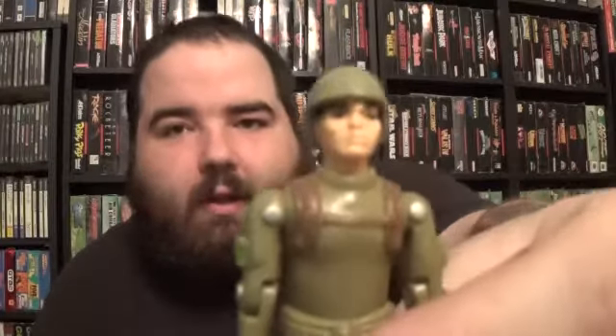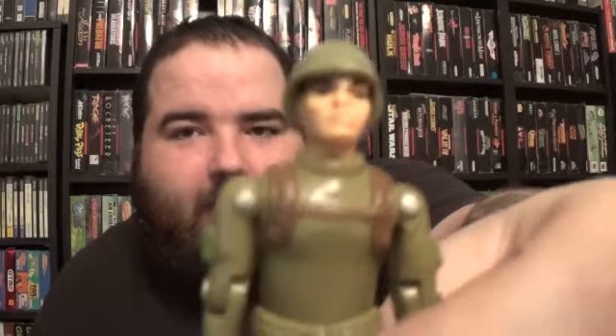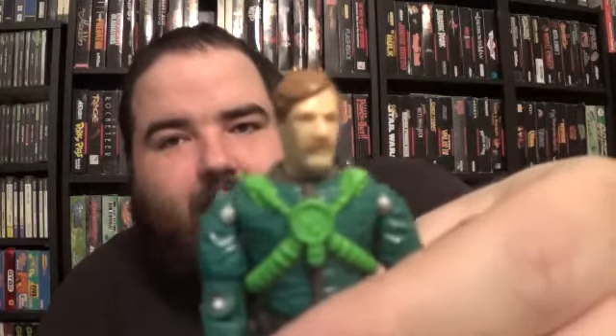Here's Sergeant Slaughter — always awesome to get this figure. Here's an 82 straight arm Zap. There's a Sonic Fighter Law. Captain Altitude — he came with like the gyrocopters where you put it on the handle, rip it, and it flies straight in the air. And then I told myself I wasn't gonna get back into the newer GI Joe stuff.